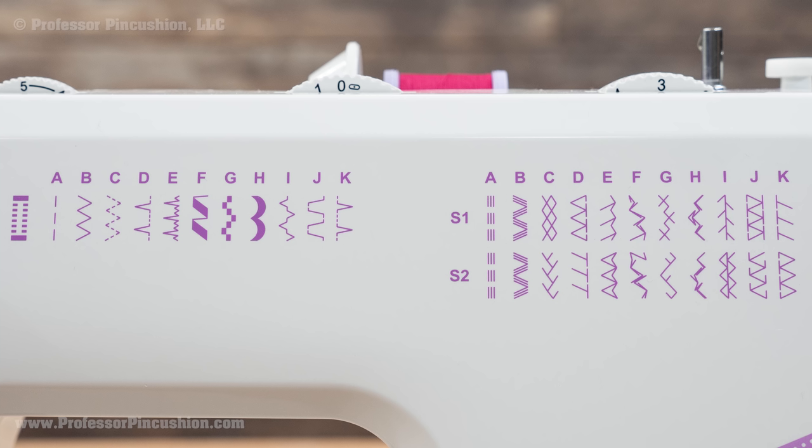With a basic machine, you should have a straight stitch, zigzag stitch, buttonhole stitch, some utility stitches, and probably a few decorative stitches. Even at this level, the machine should be able to take care of the majority of your everyday projects, because 90% of the time you'll be using basic stitches.